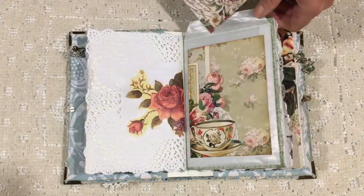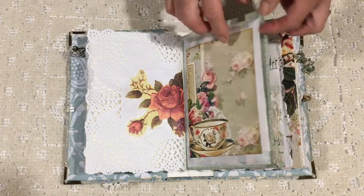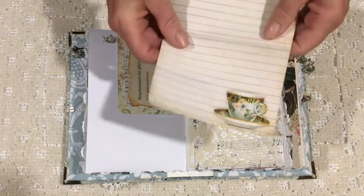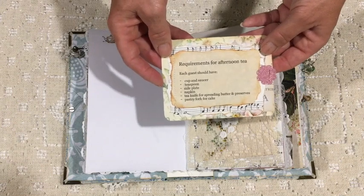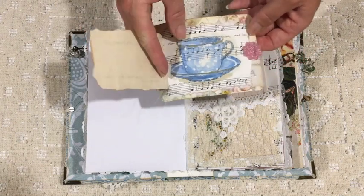I used a page from the kit to make a very large tag. A little bit of stamping — it's a Graphic 45 stamp, I really like it. This is a page from the kit that I've cut down and made into a little piece of journaling paper, and this is a little booklet about requirements for afternoon tea.